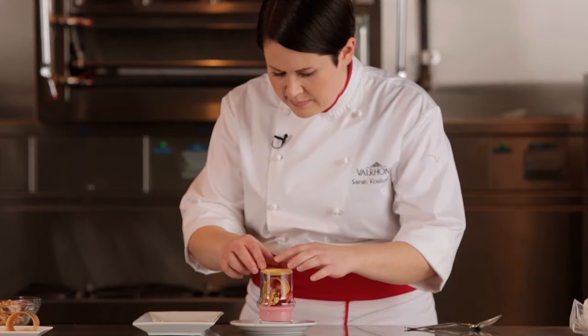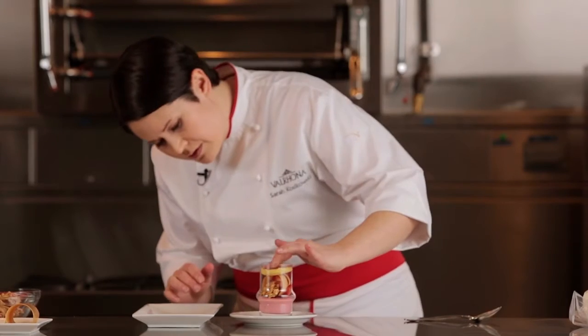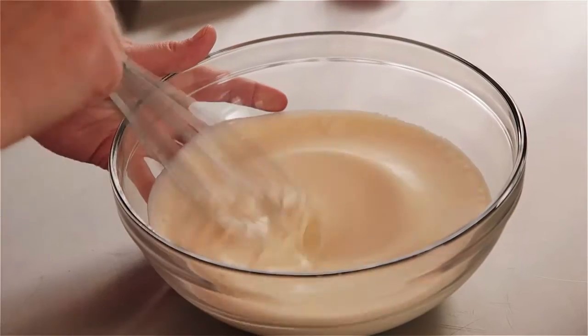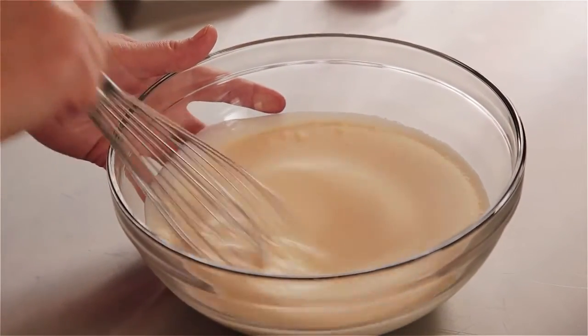Here we have our Opalys whipped ganache that we're going to whip to the desired consistency. If you whip it on a mixer, you have a tendency to over-whip and therefore break the chocolate.